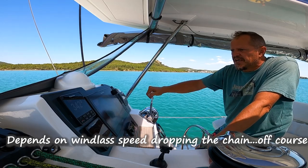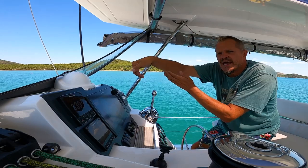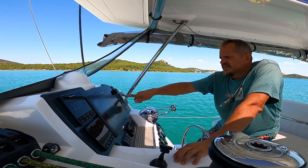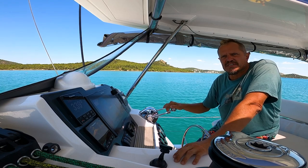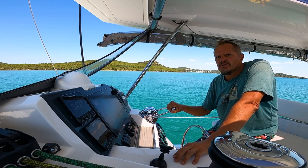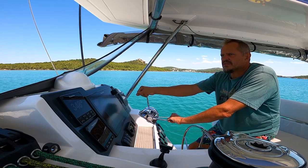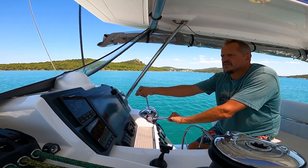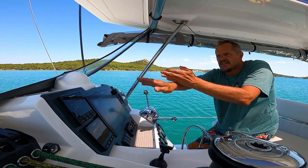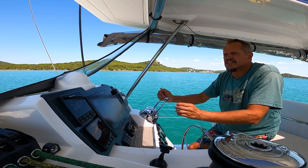Making sure our speed doesn't pick up too much because the wind is pushing us — I don't want the anchor to drag before we have our rode out. I can see we have 35 meters of rode out and we're six meters deep, so that's a 1:5 ratio — we're good. The reason you want to keep the bow into the wind is that the chain can go over the hull at the bottom of one of the hull openings, which is never a good thing.